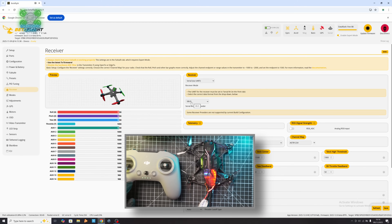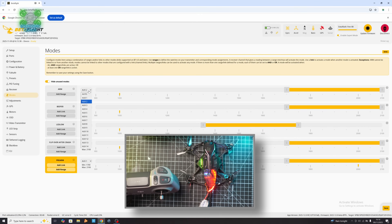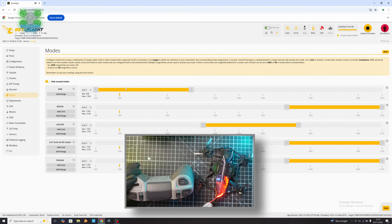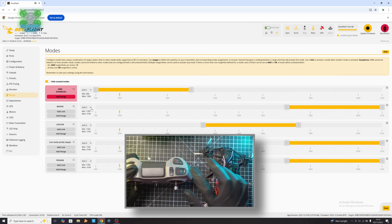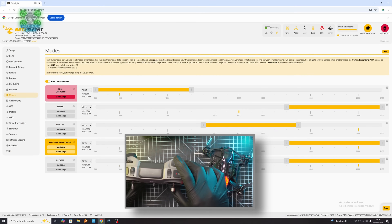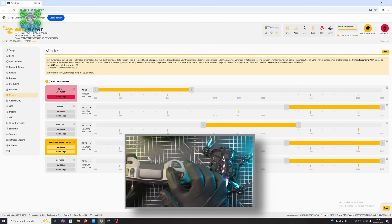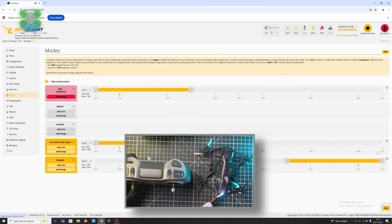The only other thing you need to do is go in and add an arm switch. Select Auto and then throw the switch you want to use — I prefer to have it up. Then go into Prearm for that one, and change your Turtle Mode to this switch as well — again, I prefer to have it up.